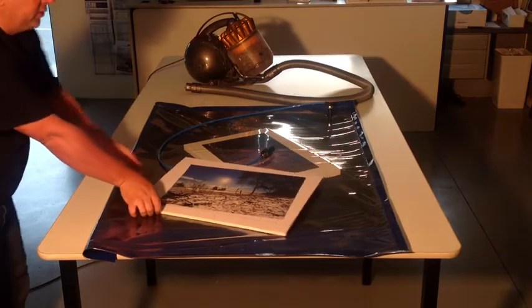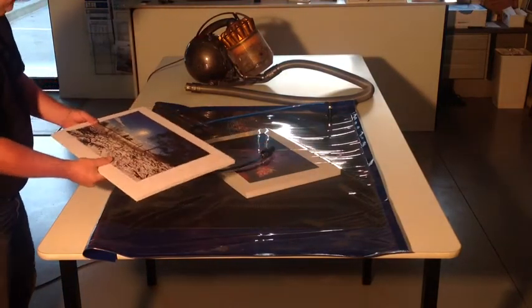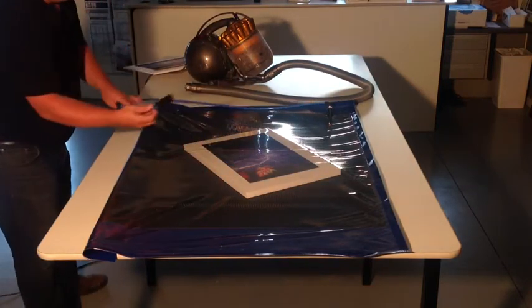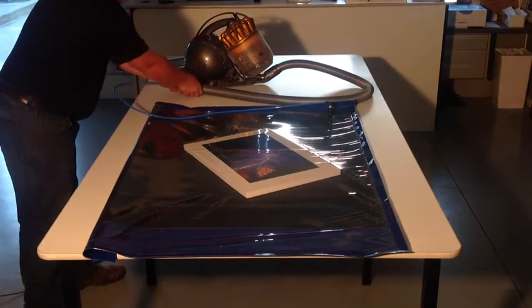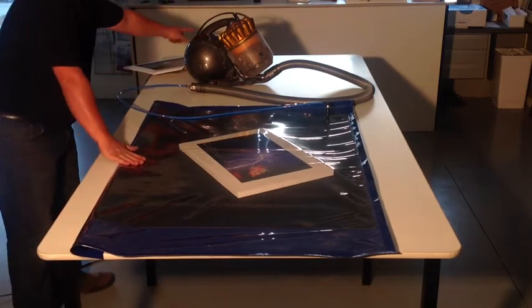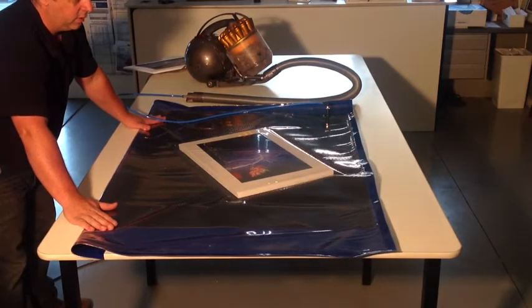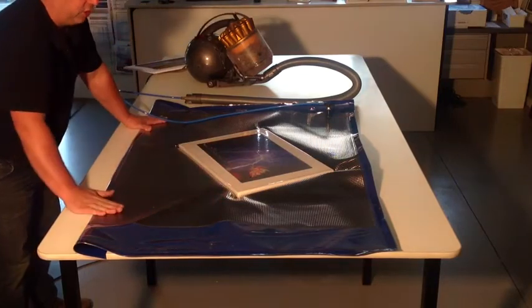What we've got here is our print. We want to adhere that to that surface. All we do is take our cone shape here, plug it into the vacuum cleaner, curl over the edge, and then pull it off. And it's giving you a nice, flat surface.